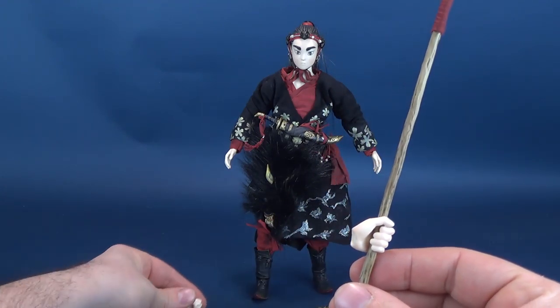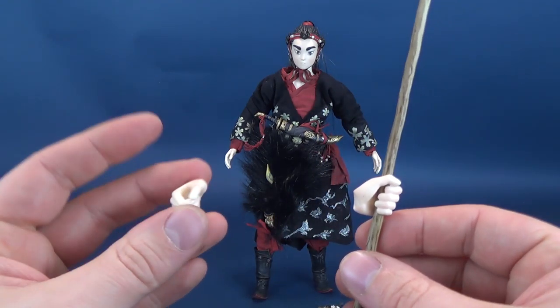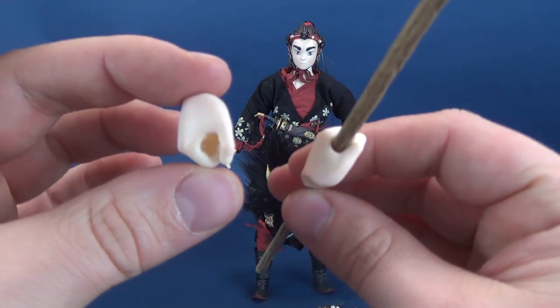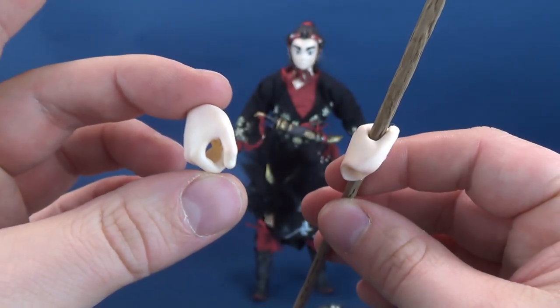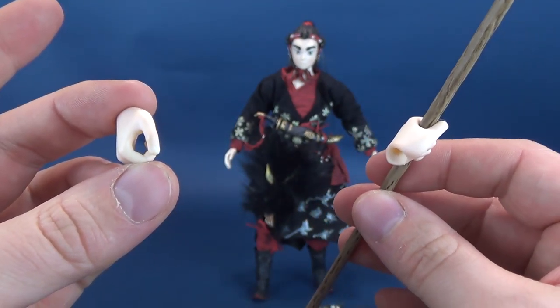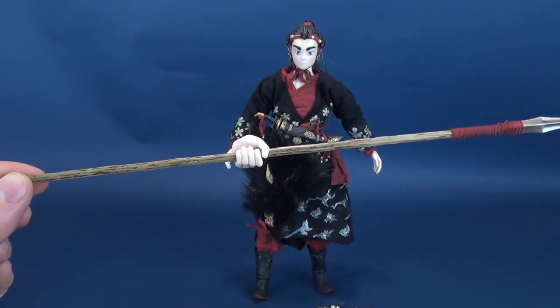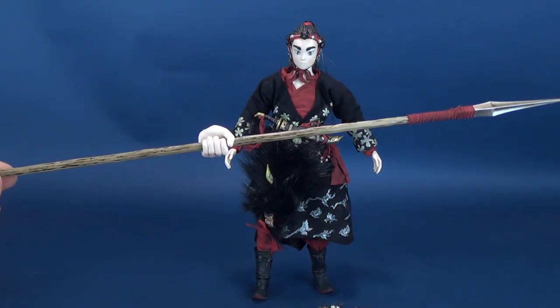There are a couple of different interchangeable hands included: relaxed hands, fist hands, and gripping hands for holding the lantern, the tanto sword, or the spear, which is certainly the longest of the three accessories.